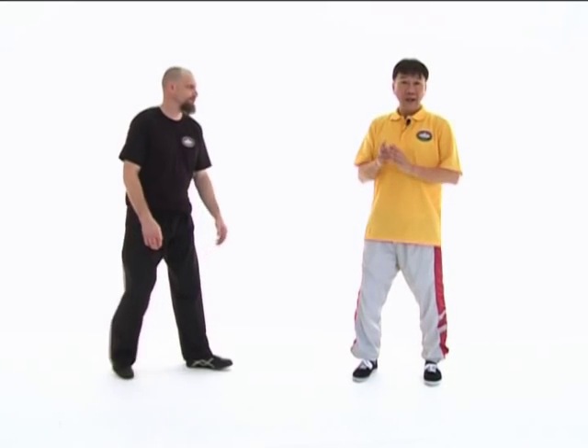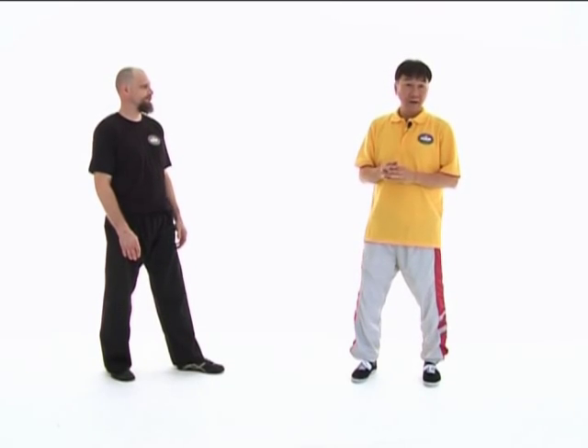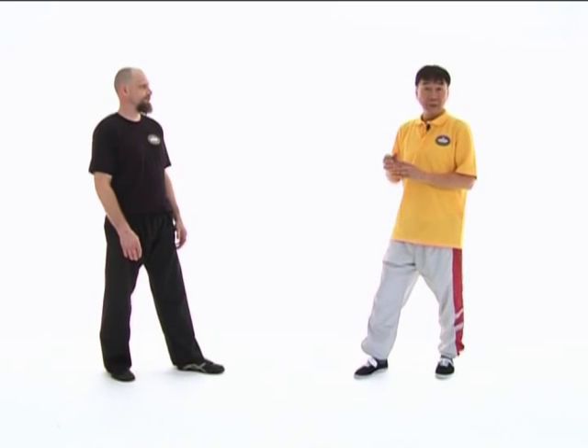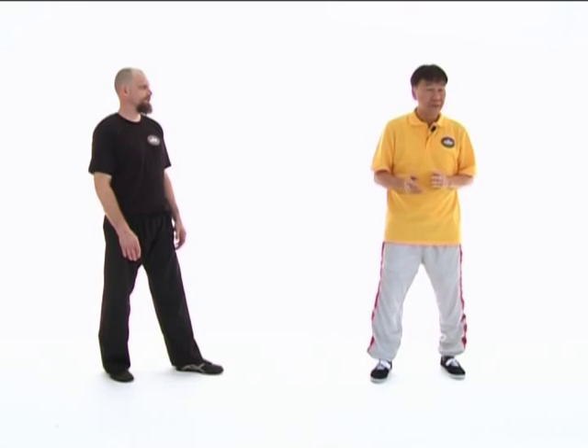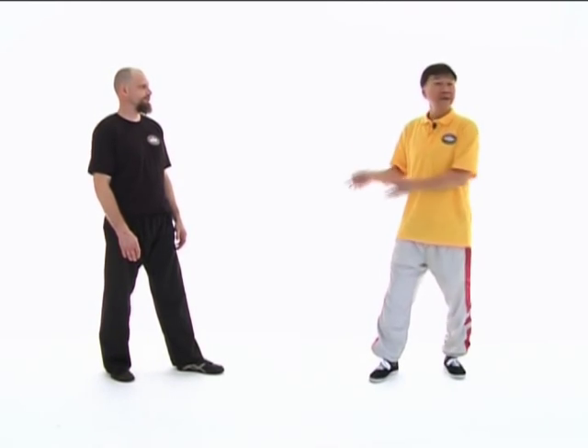Now we are going to show Wing Chun against high kicks. People will think that high kicks are very dangerous. I think that you can deal with high kicks in the same way as you deal with punches. High kicks are much stronger, but they have to come a long way towards your head. Therefore, I don't think it's really too difficult to deal with. Let's try it out.